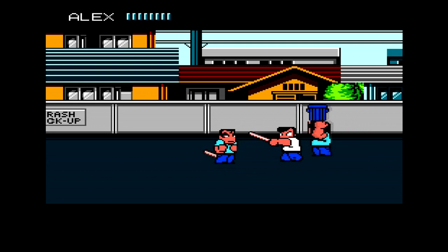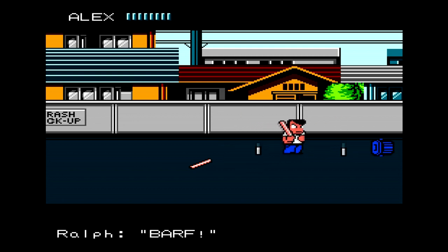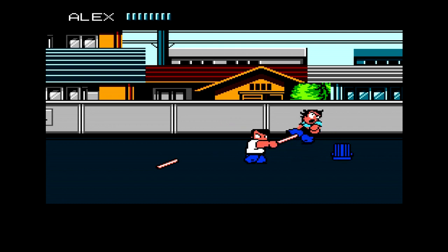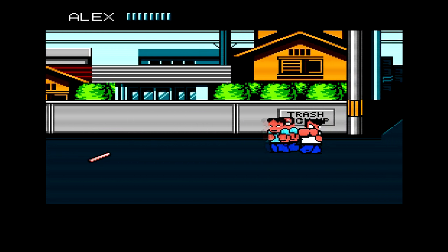It looks good so far. The gameplay is very smooth — this is 60 frames per second right now. It is really responsive. Using a real NES controller, it is instantly responsive: as soon as you hit the button, the input works. There's no lag whatsoever. It's a very good experience.